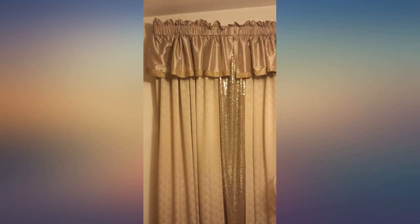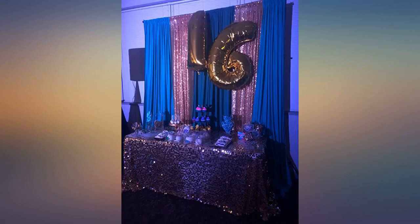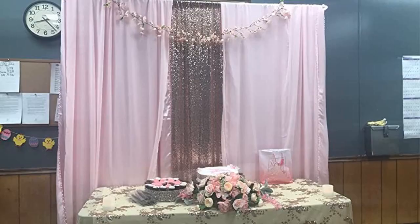Great curtains — the gold sequin curtains turned out great. The color was as vibrant as advertised. I am very pleased with my purchase.